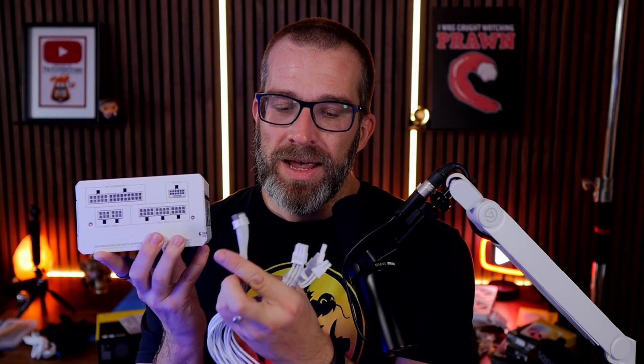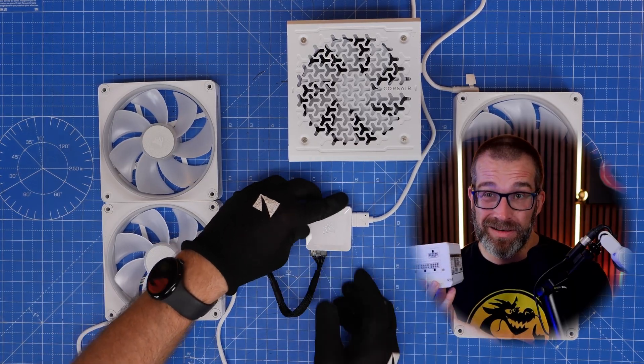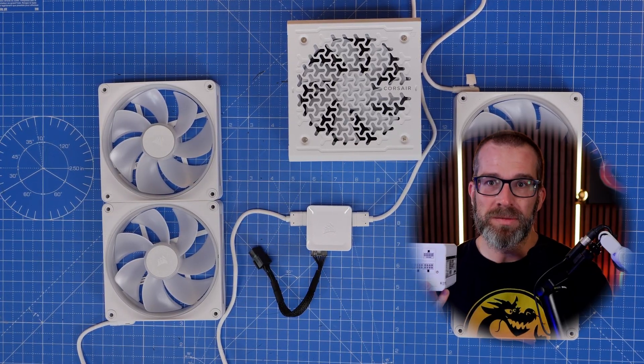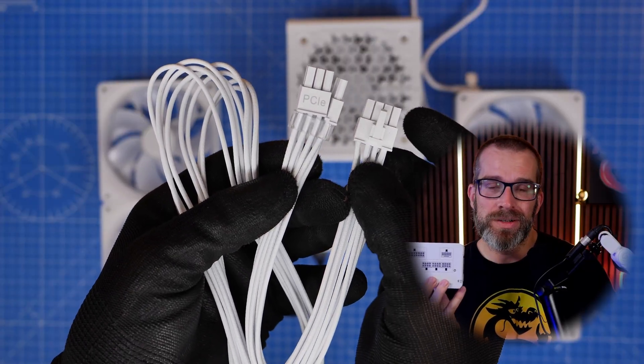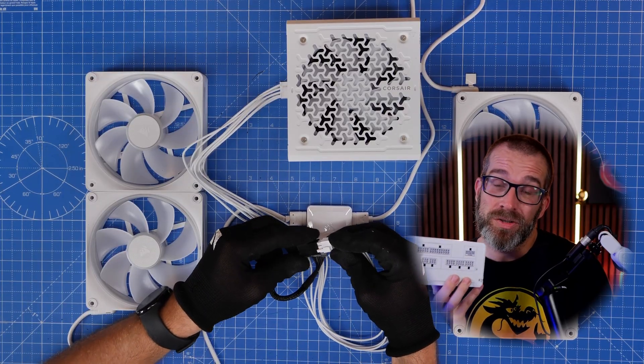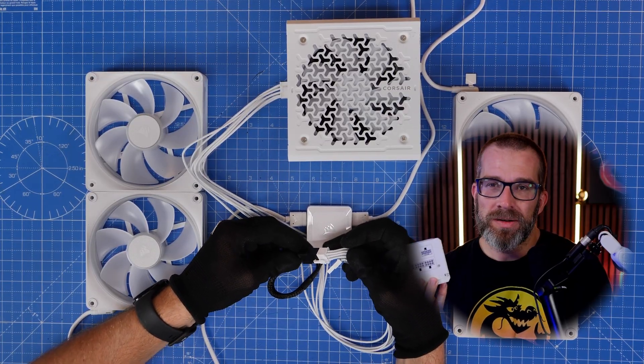This is potentially a problem depending on your setup, and it's worth knowing. If you buy the 850W version, you only have the possibility of three PCIe power connectors. That becomes an issue if you're combining your system with something like Corsair's iCUE Link setup, which requires one 8-pin PCIe power connector. If you're using the 9070 XT with this PSU and also want iCUE Link, you wouldn't be able to — especially if you're using both CPU power connectors on your motherboard.